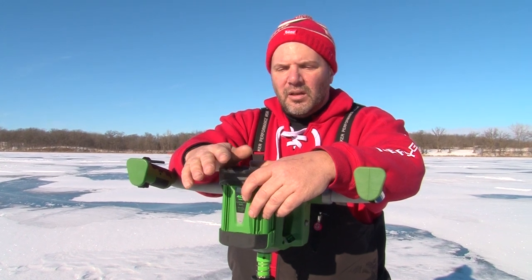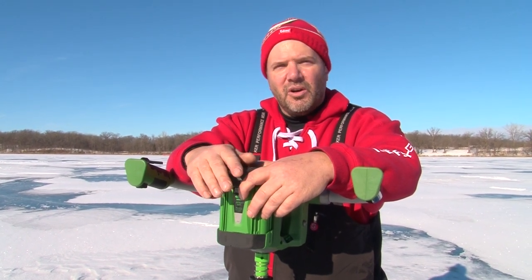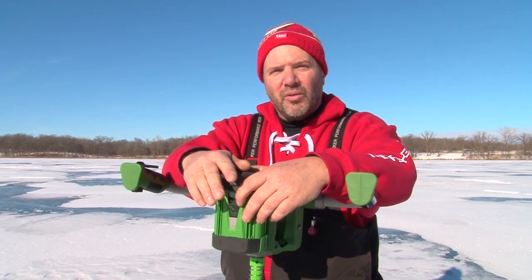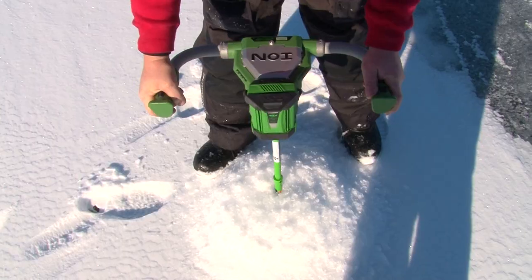Alright guys, this is the Ion Electric Auger. There's a lot of augers on the market, and this one has reverse, which is very, very rare. Let me show you exactly why reverse is so important. We'll drill a hole here, then I'll show you why.